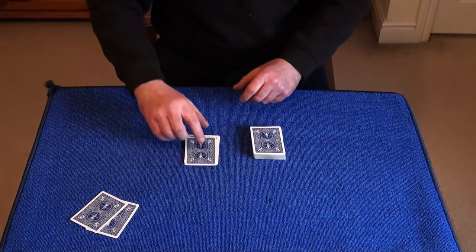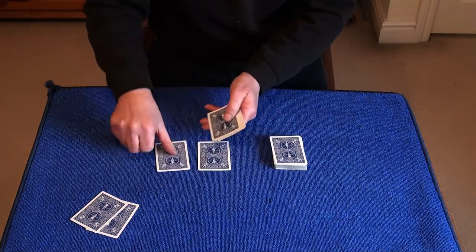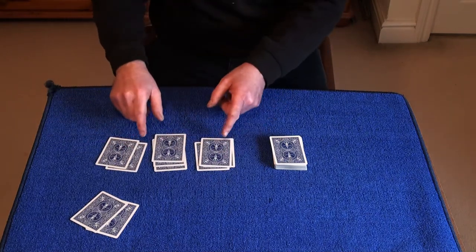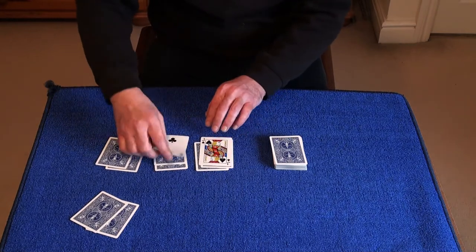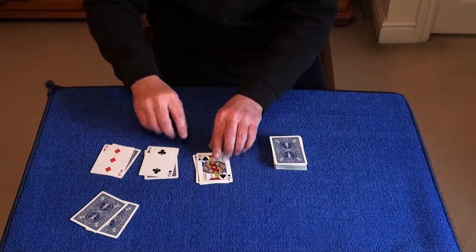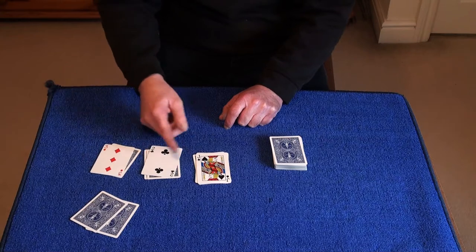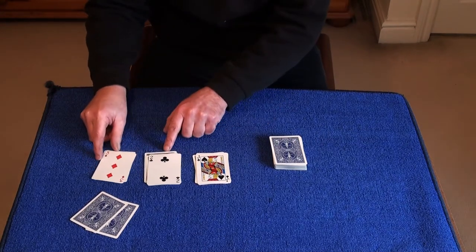Now I'd ask the spectator to deal these cards out into three piles, and I'd ask them to turn over the top three cards. And I'd ask them to add these cards together. So now they've got a Jack which is eleven, and the two which makes thirteen, and this three here gives us sixteen.